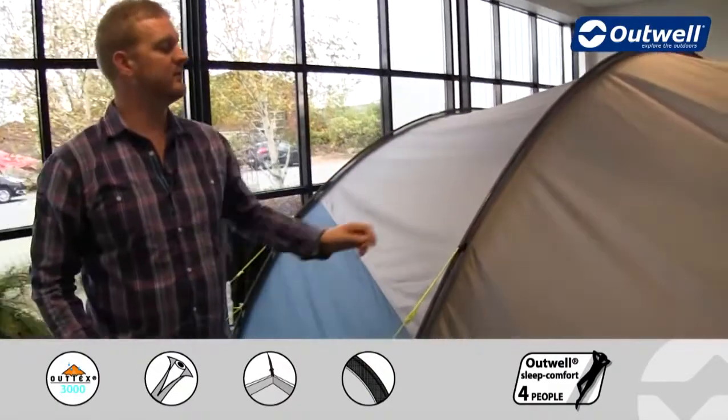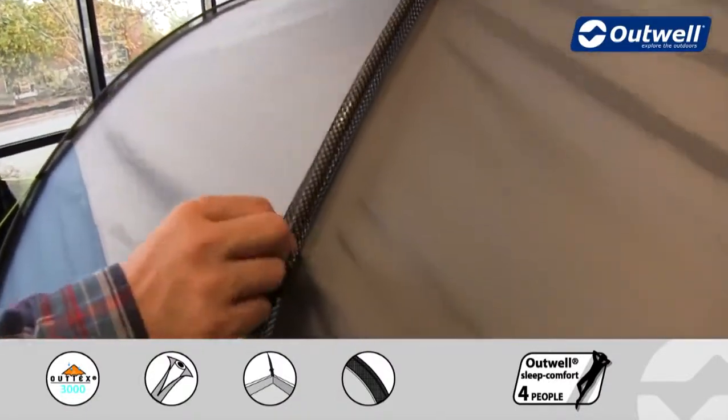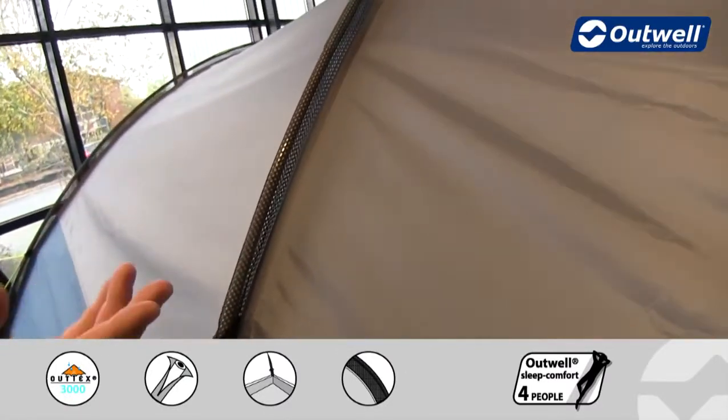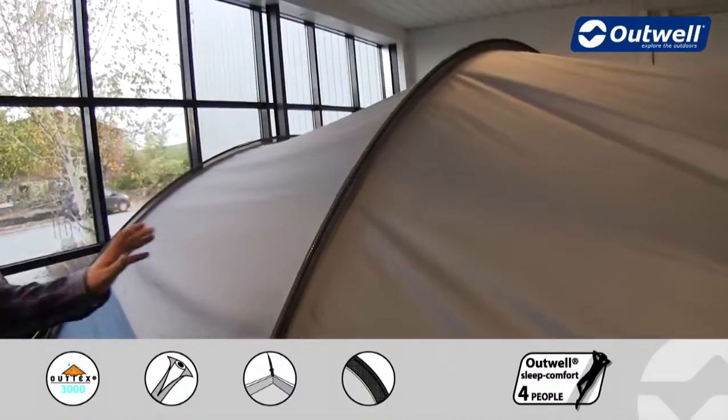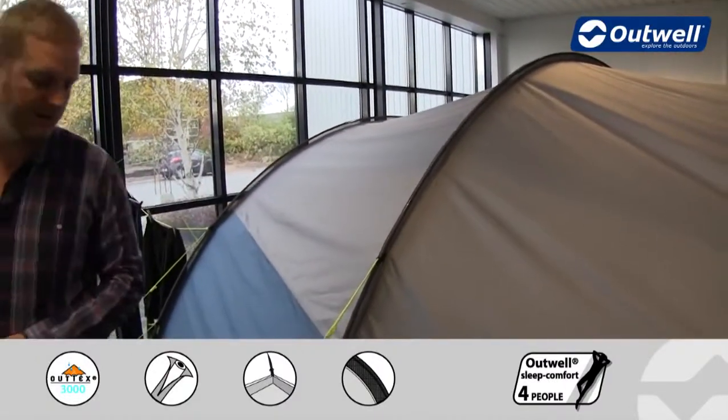The pole sleeves themselves are pretty unique. We have our power mesh sleeves here, which provide a stable and secure sleeve for the poles to go through. With them being mesh, it creates a flat pole sleeve effect, making the tent a lot more wind resistant and a lot more sleek in high wind conditions.